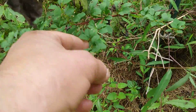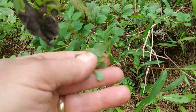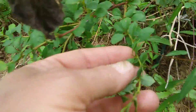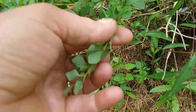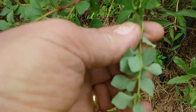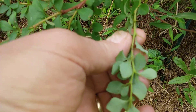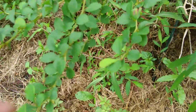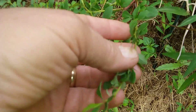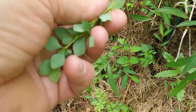It may not be immediately obvious, but let me see if I can point out the wicked spines that these things have. This one's just small, but the spines on the larger ones can be an inch long or so.